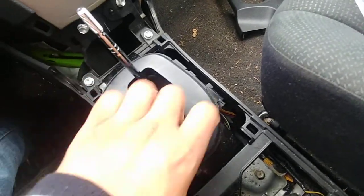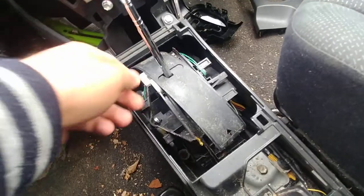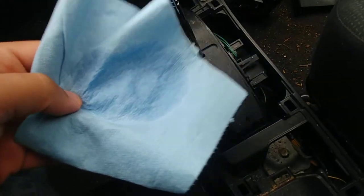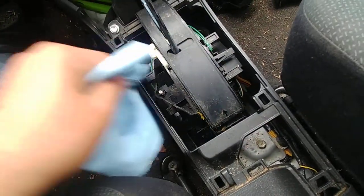I'm assuming whoever owned this car before me had a dog, because there's a ton of dog or animal hair in here. I already knew it was kind of dirty looking at the cover, but let's get a shop towel and put some glass cleaner or any kind of cleaner on it to clean this up.